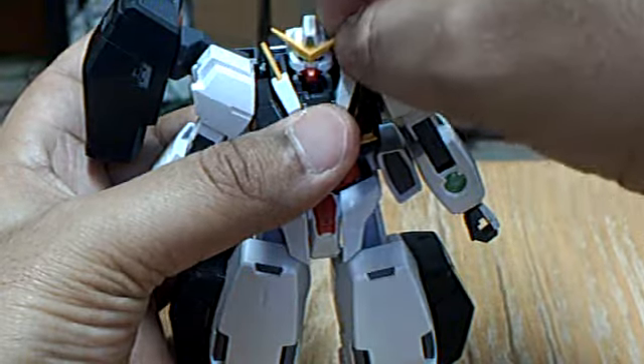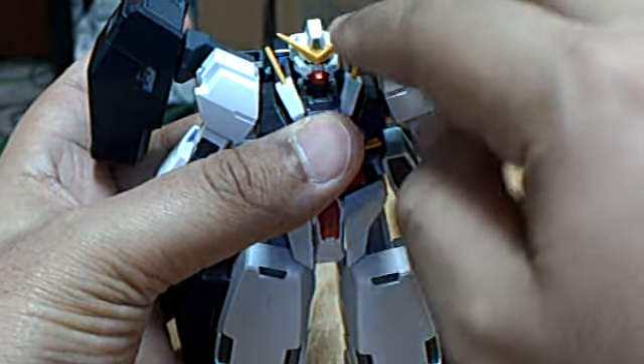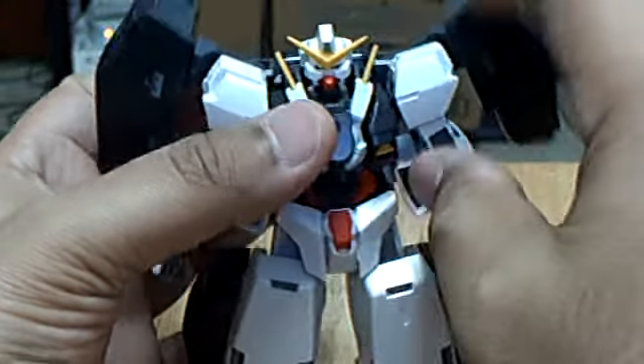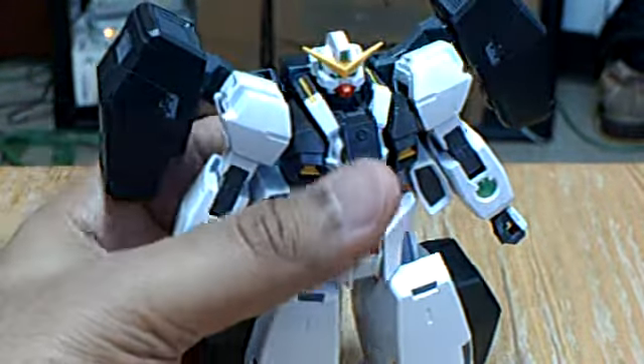The only problem with this kit is that this part tends to come off easily, and the V-Fin also. One cool thing is that these fold in, which is nice.